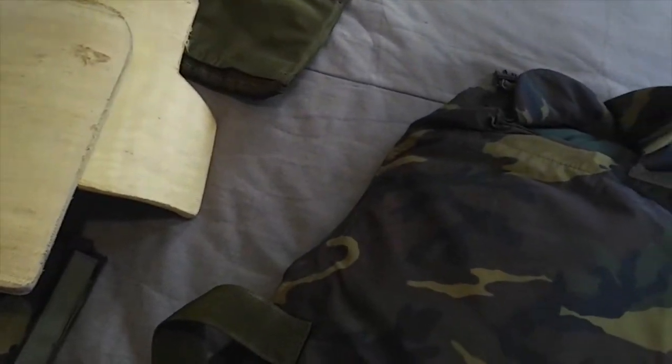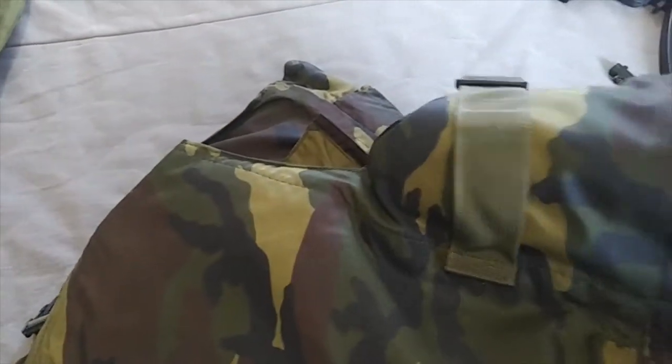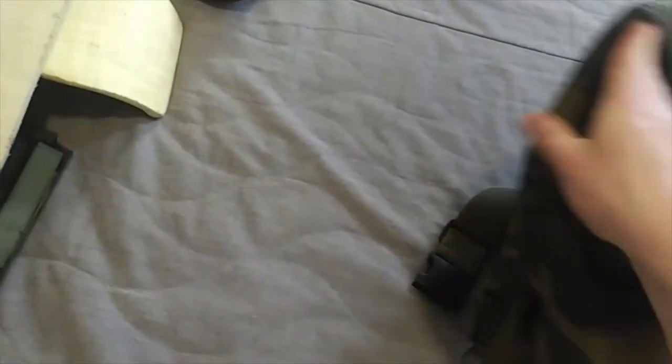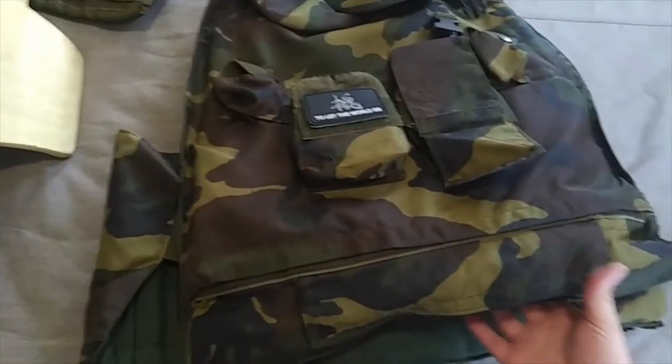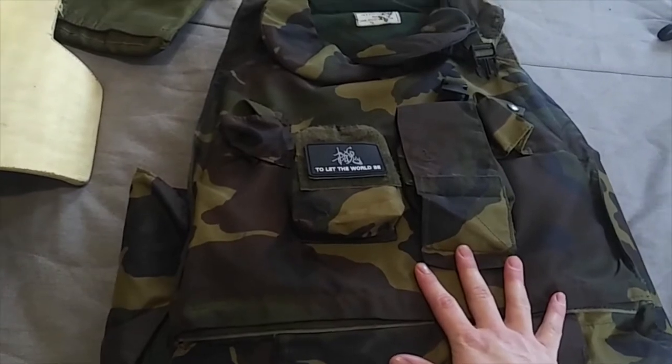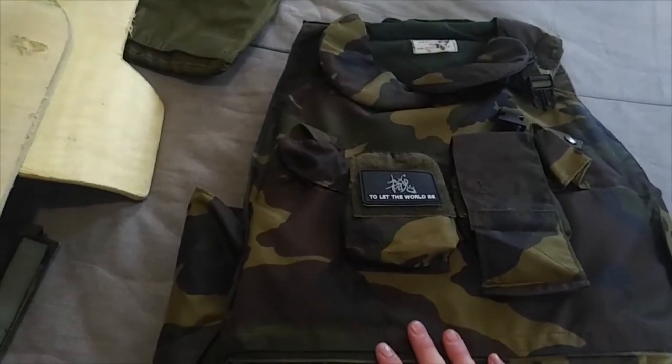So you've got the Kevlar pads protecting you, in addition to this wraparound 3A. That's pretty nice. Maybe if I can finesse Sportsman's Guide, I can shoot this thing with some .223 and see if it'll stop a bullet — and then I'll buy some more.